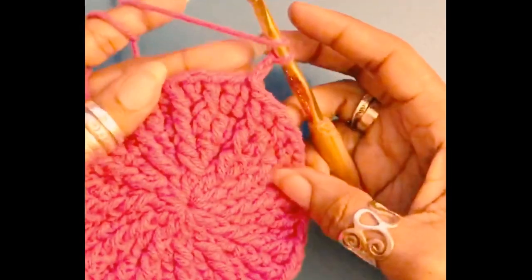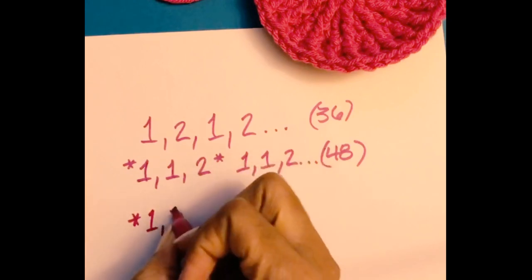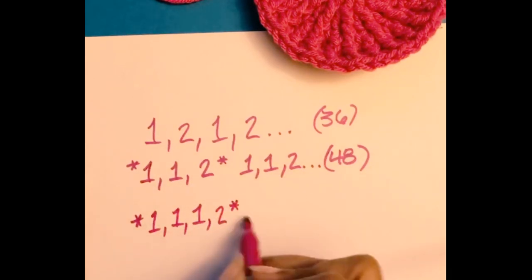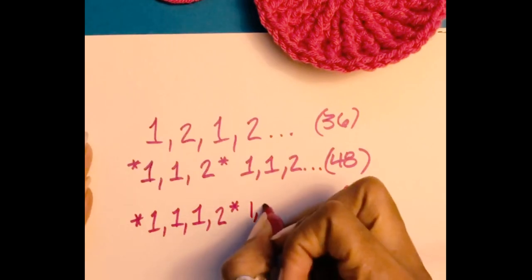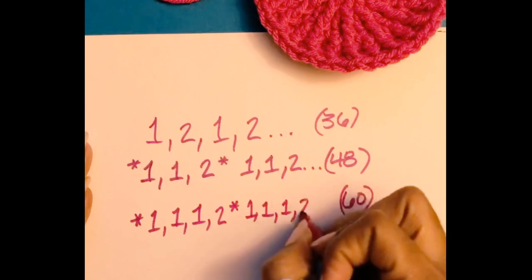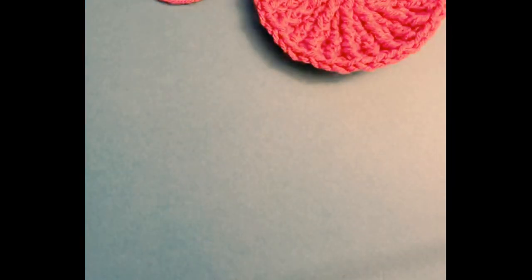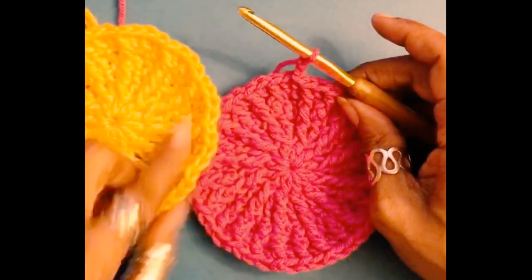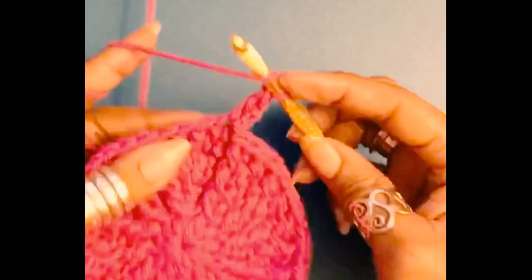For this next round, the increase sequence we will be working in repetitions is one-one-one-two, and repeating that all the way around will get us to 60 stitches. This next round is pretty much going to be the same approach as before — it just produces different results. Our first one: double crochet into the same stitch.